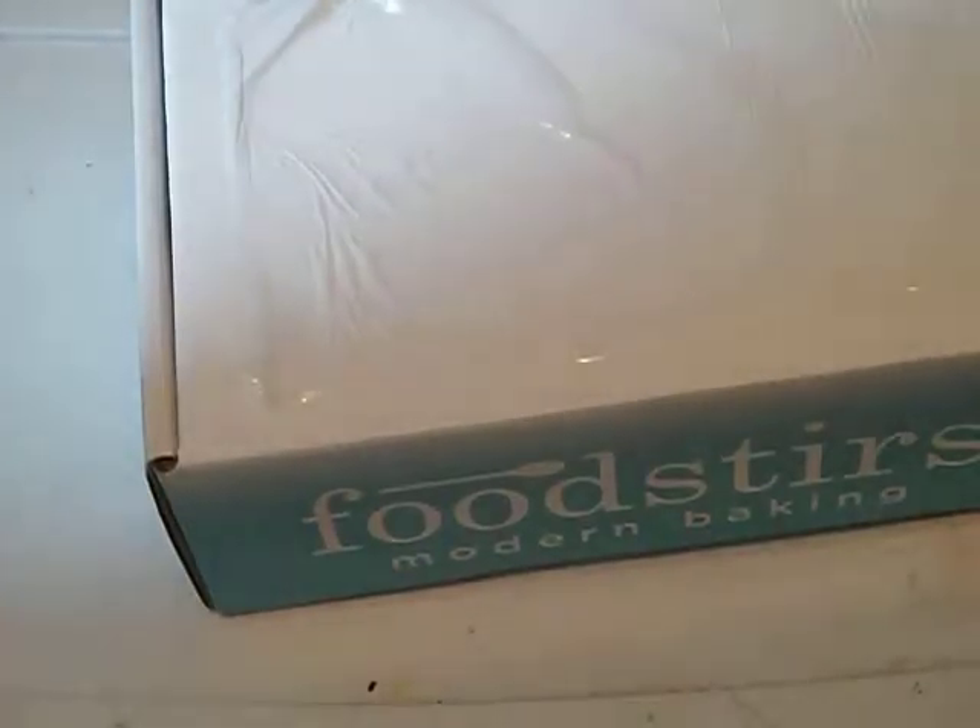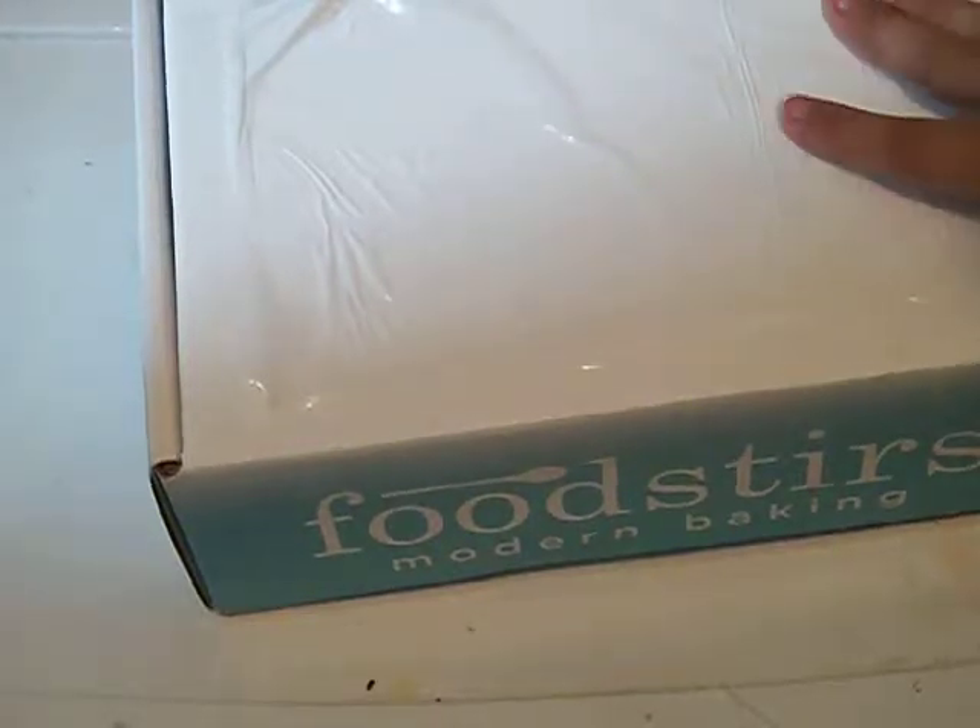Okay, everyone. I got a totally different subscription. This subscription actually works around — it ships out every other month, so it's not every month. Because this is the October box, they'll skip November and then send me the December box and charge me that as well. And that's how this box works.